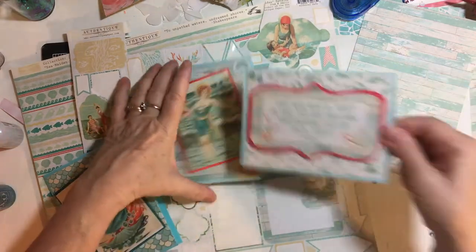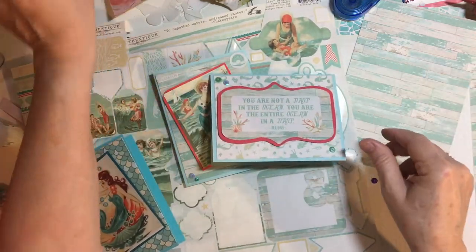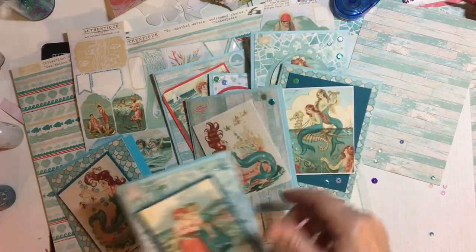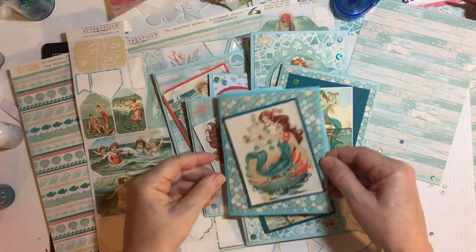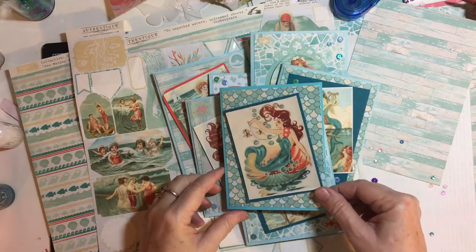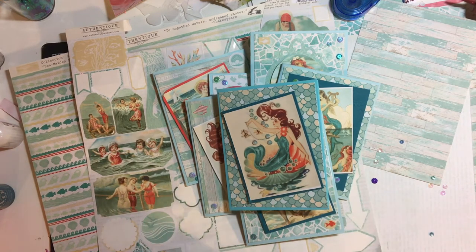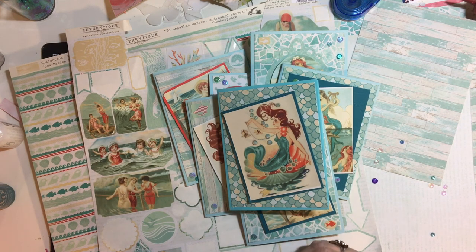So here are all my cards using the Authantique collection and my Nuvo drops. If you like this video, I would really appreciate it if you share it with a friend. If you haven't subscribed yet, please consider subscribing, because I'm coming up with some process videos really soon and I don't want you to miss out. So have a wonderful day, stay safe and stay well. Bye-bye.